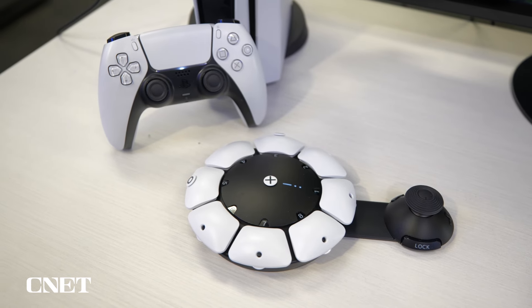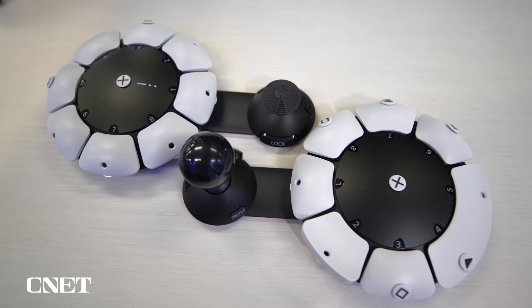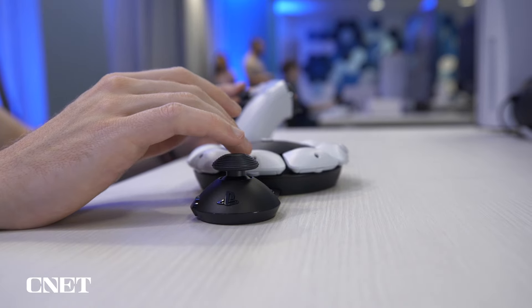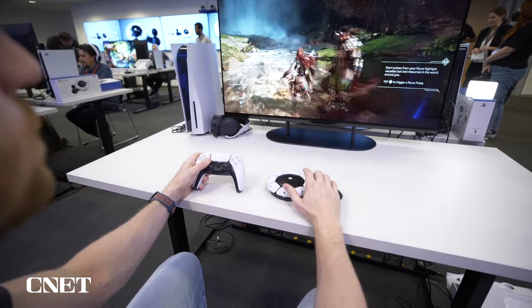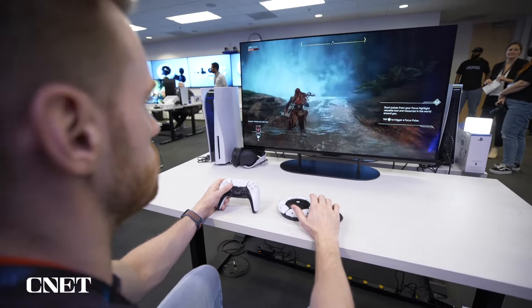The Access Controller can also be paired with multiple additional controllers, whether that be a second Access or a standard DualSense. This opens up further customization options depending on the gamer's needs. For example, the left hand can use a DualSense for character movement, while the right hand uses the Access to avoid the densely packed face buttons on the standard controller.